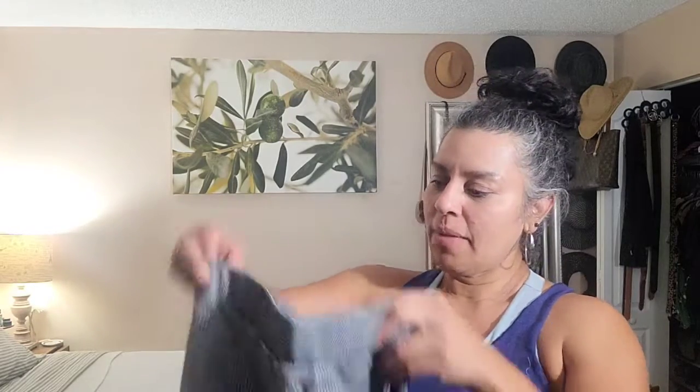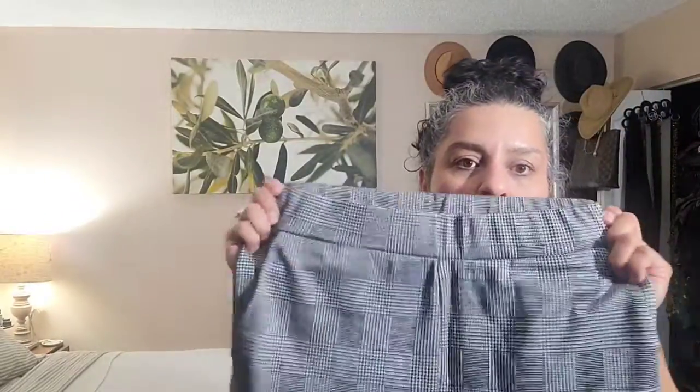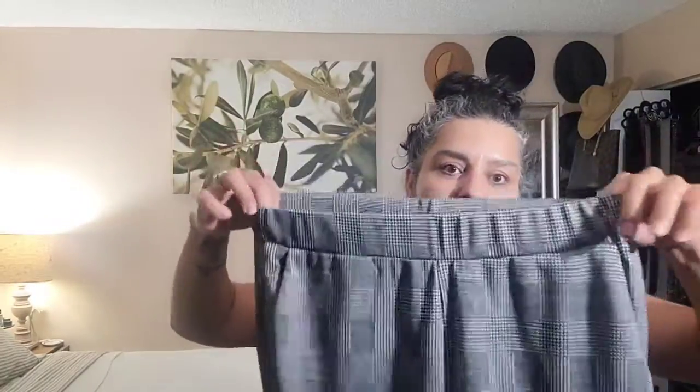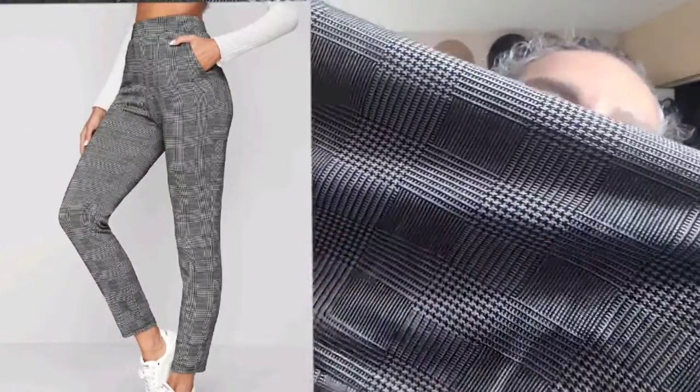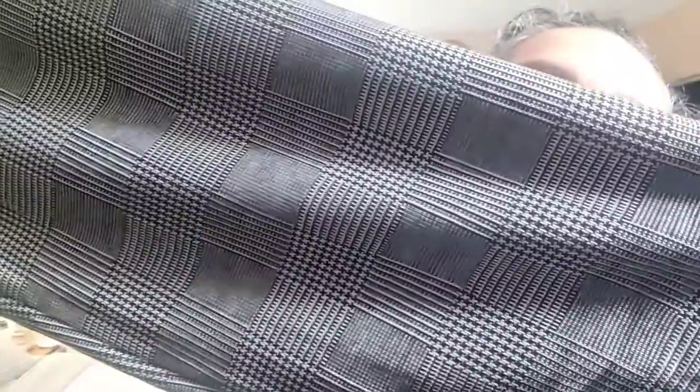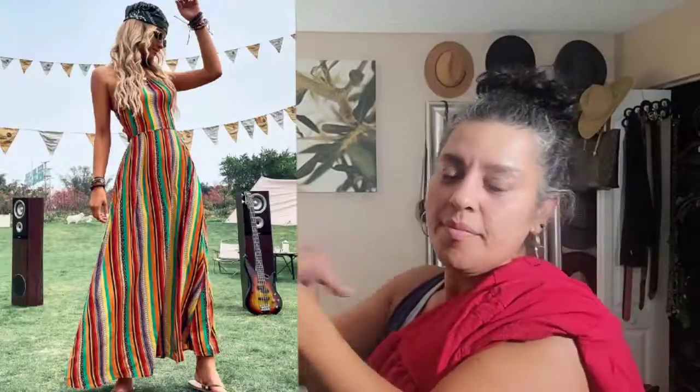I'm also trying to find nice summer dresses, but since I'm starting a new job I want to get more of these work pants. You just feel so much more comfortable - like you're wearing leggings but you really are not. I found this one - look how pretty it is, and it's so comfortable and has pockets. Really, really cute.